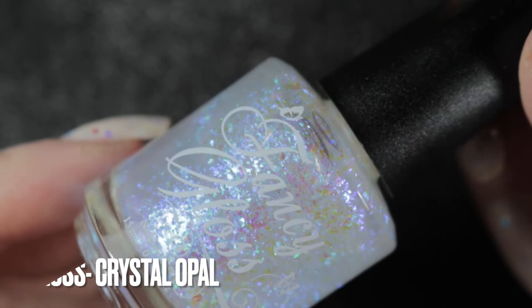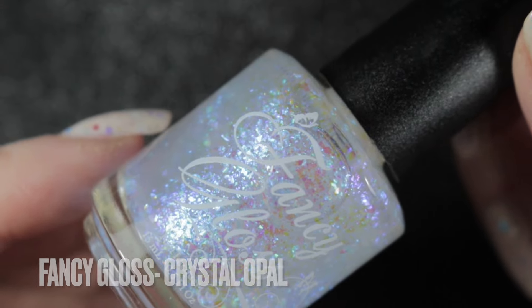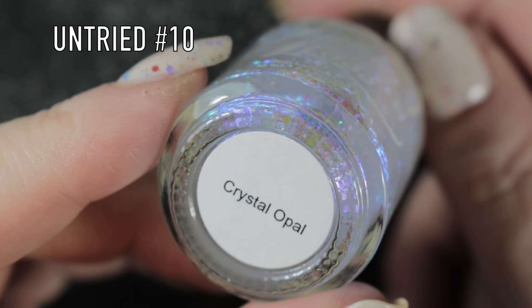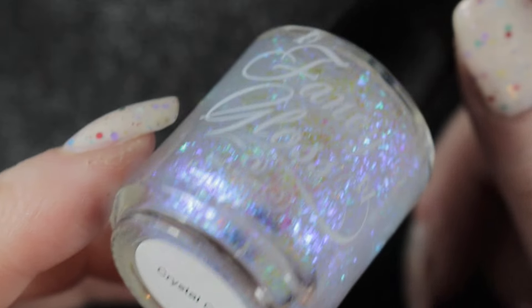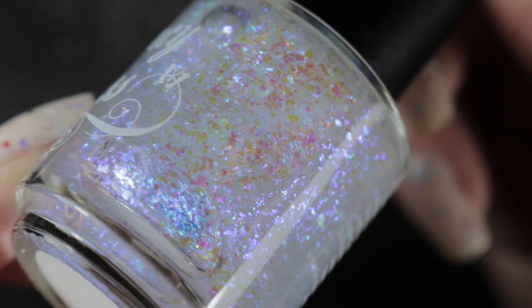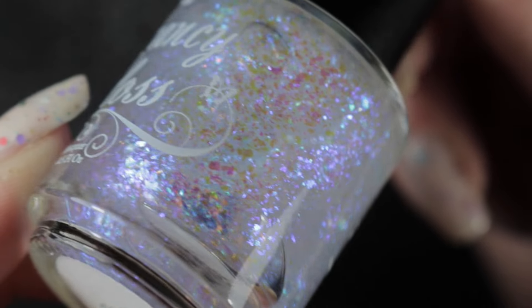The final untried is another polish that's new to my collection - it is Fancy Gloss Crystal Opal. I have to thank Krista for enabling this purchase but it's so, so pretty. Absolutely no regrets and I already know what I'm going to be doing with this one.